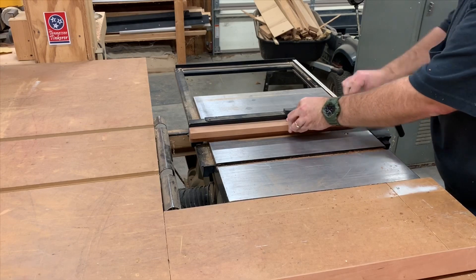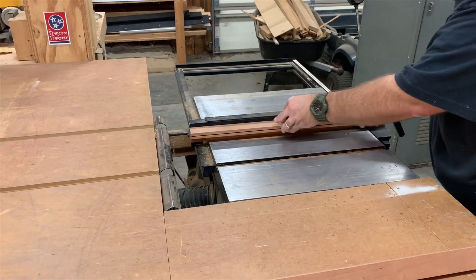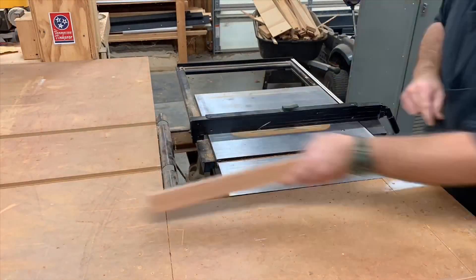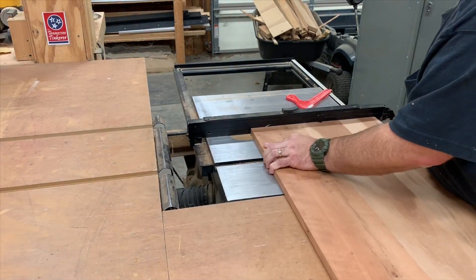I've raised the table saw blade about a quarter inch above the surface, set the fence, and I'm running each piece through making a groove to hold our plexiglass. Now we have to do the same to both the top and the bottom.